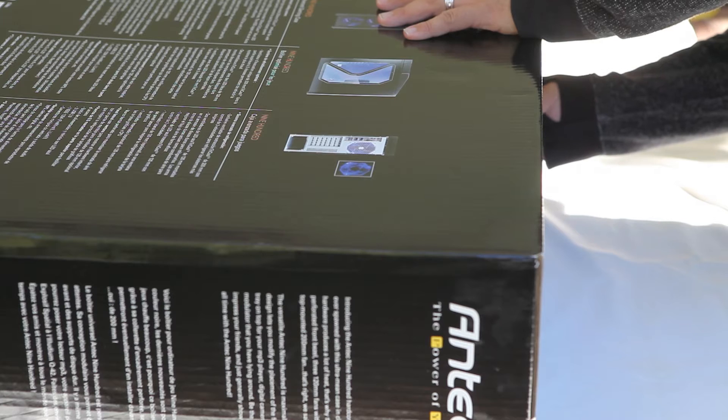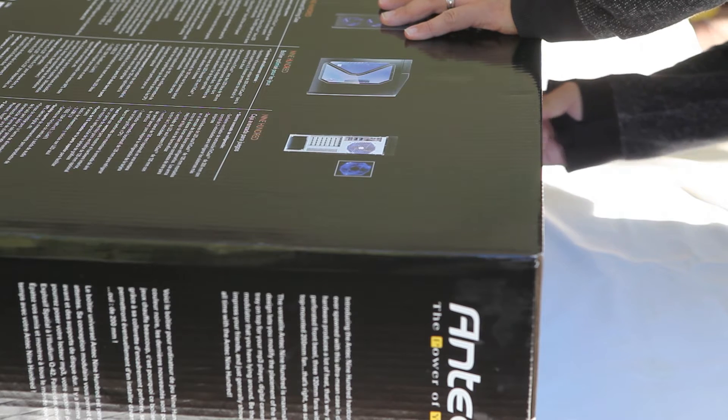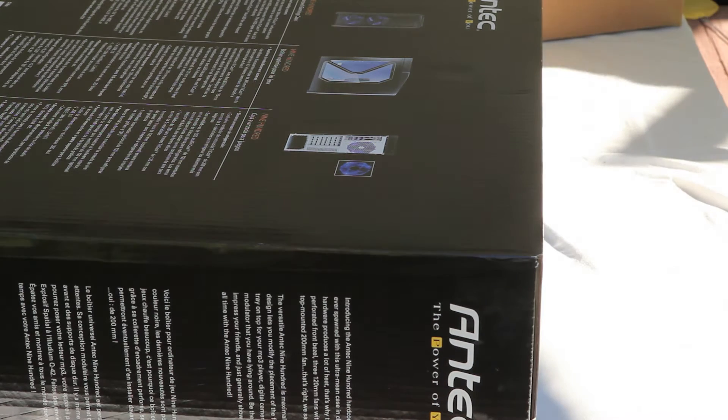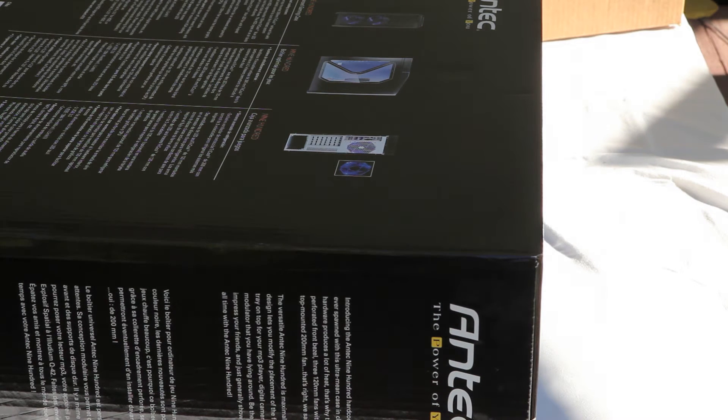What's also awesome about this case is that it has a nice design style to it. Some people don't like the front LED-lighted case fans, but I find it kind of neat to look at. It actually adds some flair to the case.